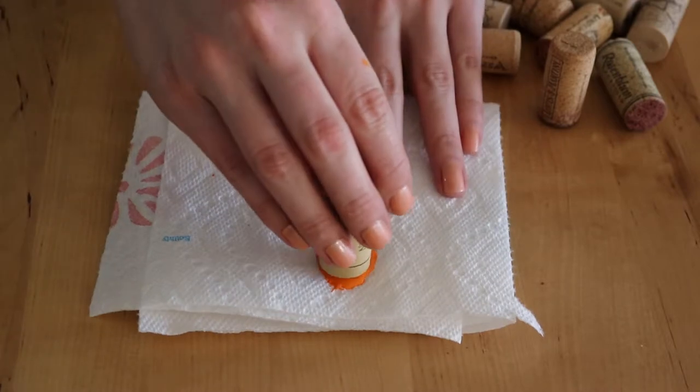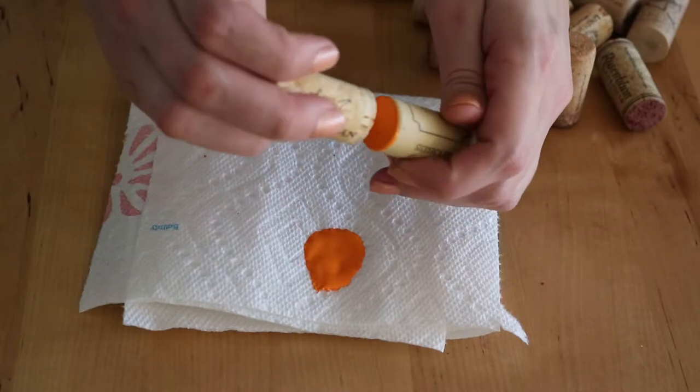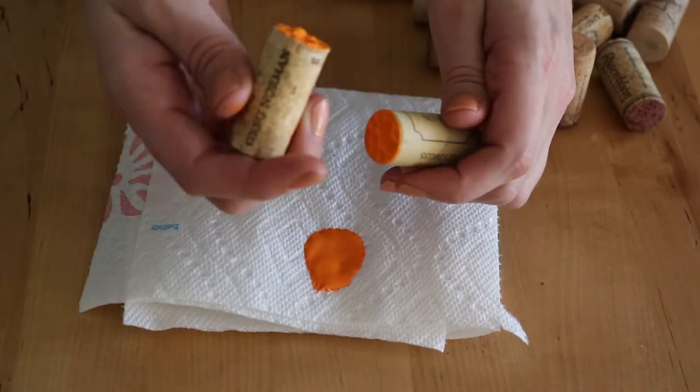The next decoration we're going to make are pumpkins out of wine corks. To make the pumpkins, all you need to do is dip the corks into some orange paint. If there's a lot of extra paint on your cork, you can just blot a second cork to it to kind of even it out.